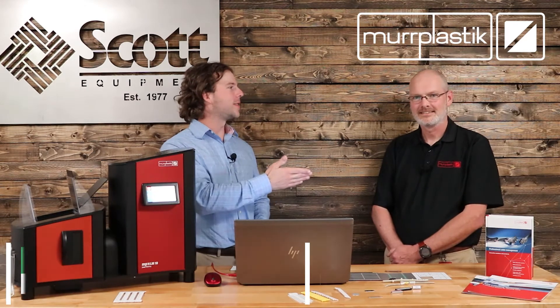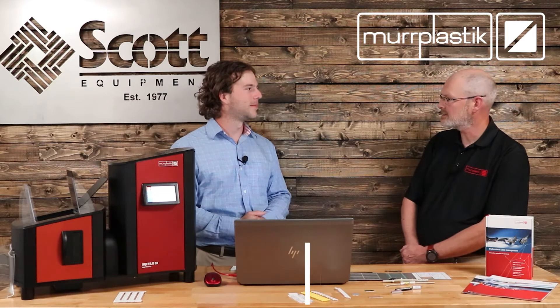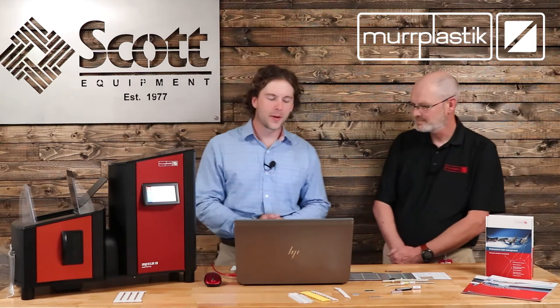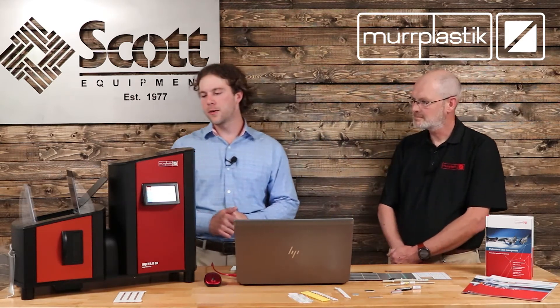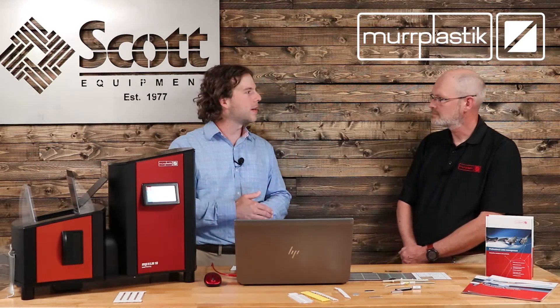Joining me today is Jörg from MER Plastic. Thanks for having me, I really appreciate you taking the time. Thanks for joining us, Jörg. Can you go ahead and tell us a little bit about the LM Laser Marker series that MER Plastic offers?